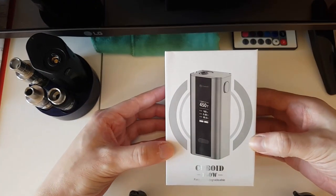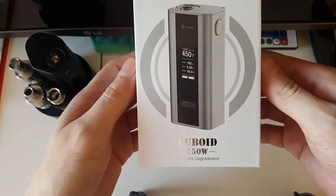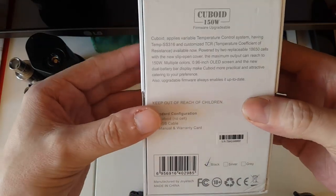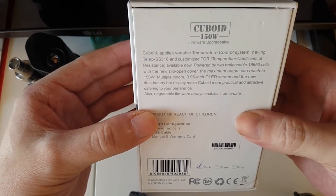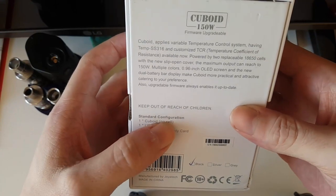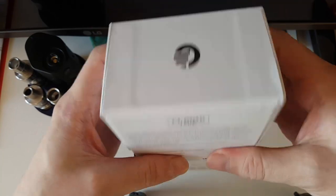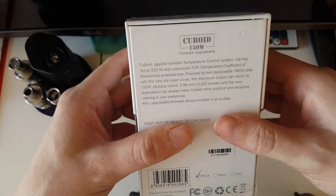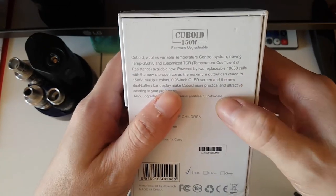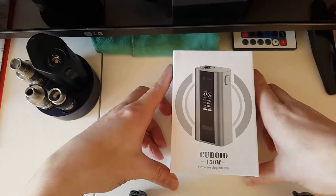Good afternoon people, here we have it - the Cuboid from Joyetech, 150 watt device, upgradable to 200 watts already. There are some slight details on it, it's a dual 18650, comes with no batteries obviously, no cells, USB charger, and a manual and warranty card. I only just had it, had a quick play with it, so we're going to go through the menus together for the first time. So there, there you have it, let's get down to the good stuff.